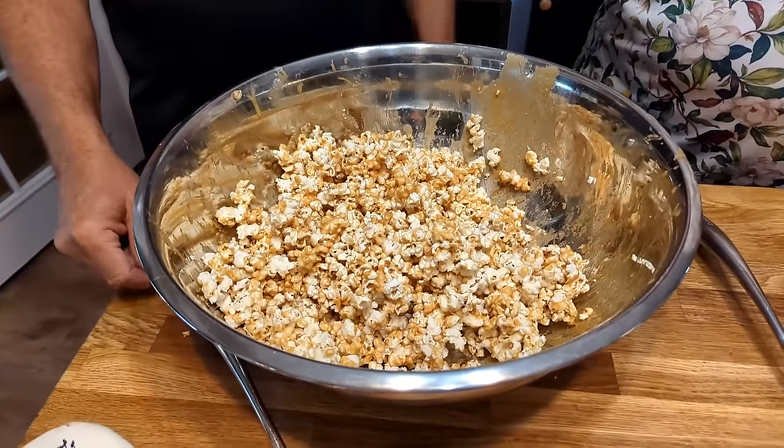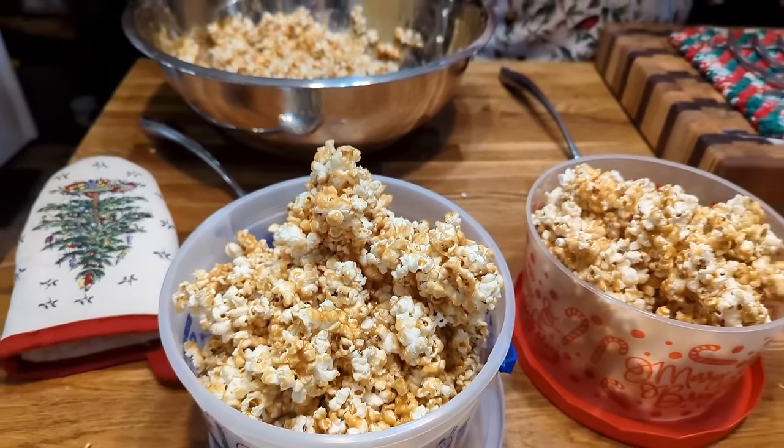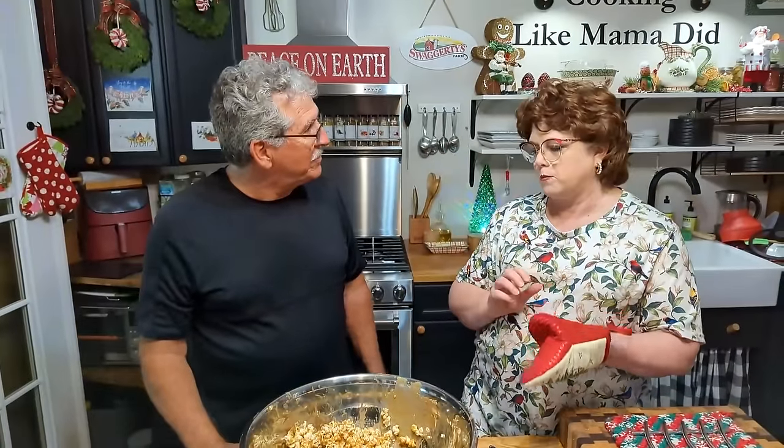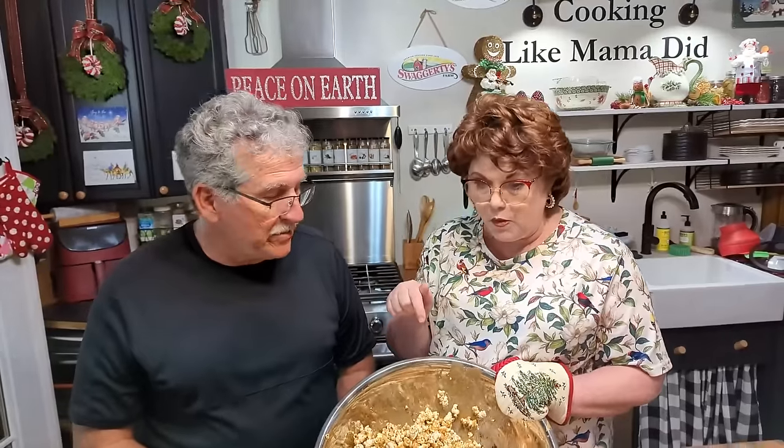When you eat it right out of the oven, it is very addicting. They all taste it on camera. Tammy says it's guaranteed — the best caramel corn you'll ever eat, from Grandma Pearl Davis.